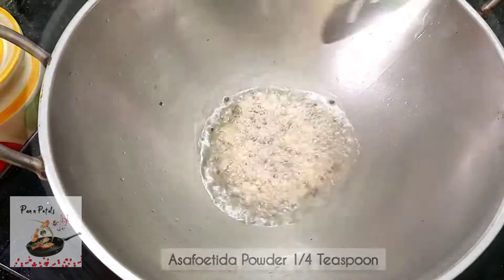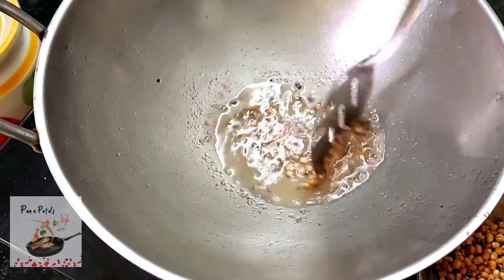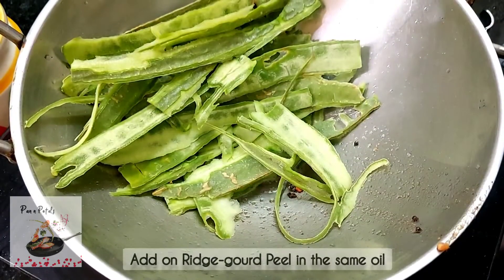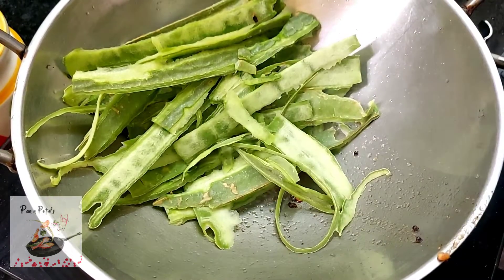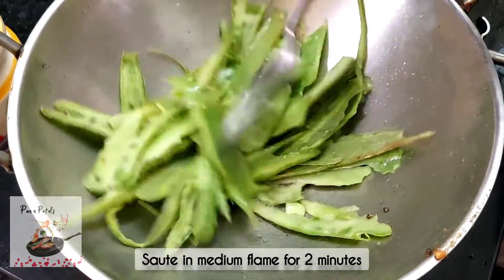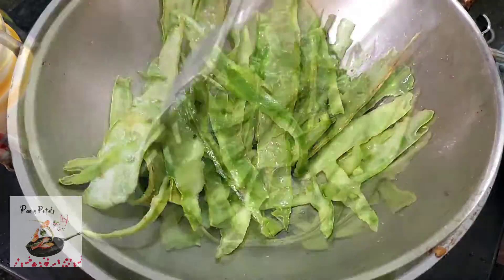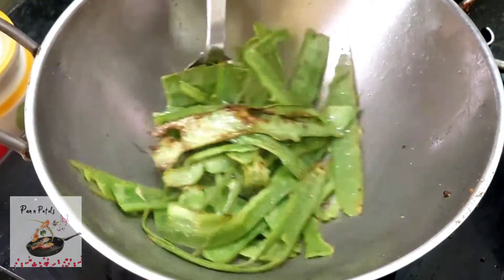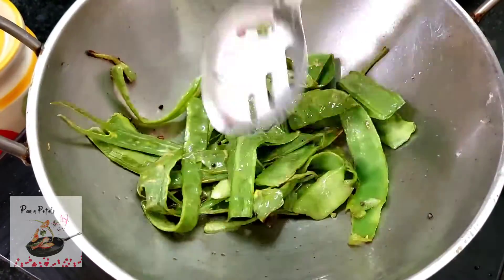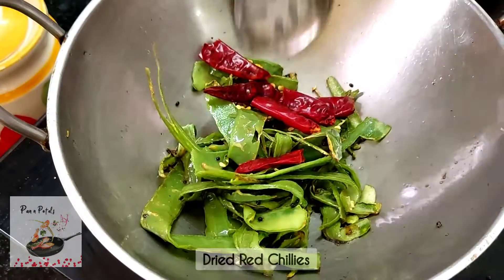Add 2 teaspoons of tea. Add 3 teaspoons of tea. Add 3 teaspoons of water.